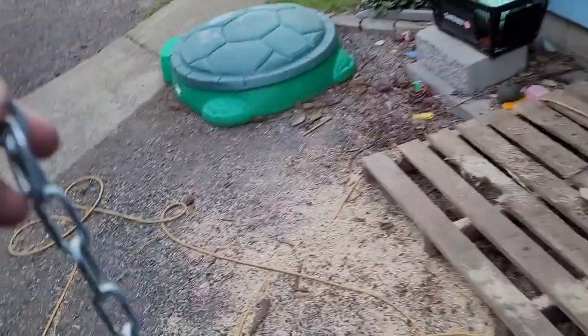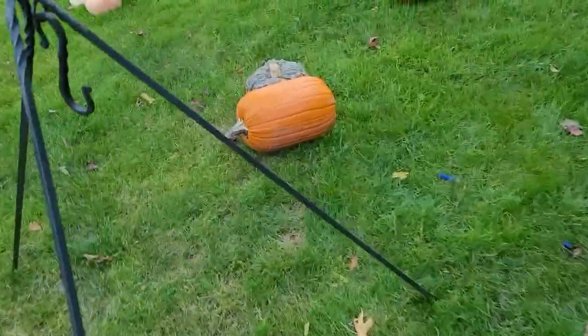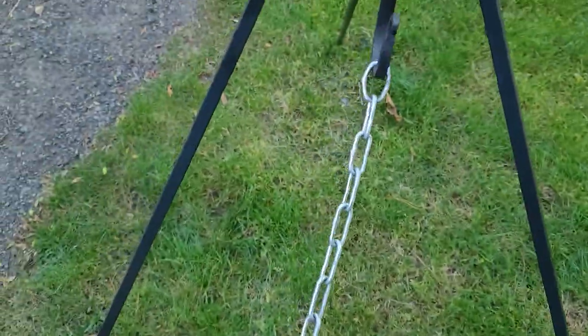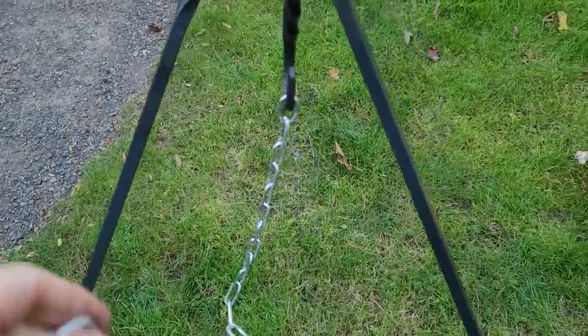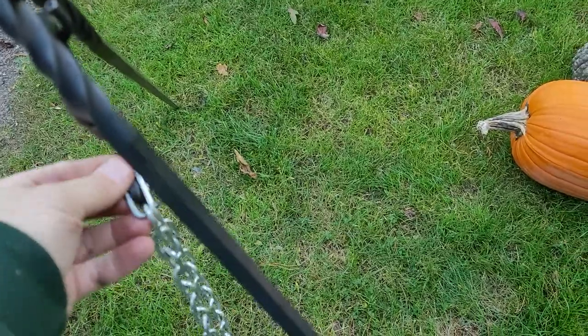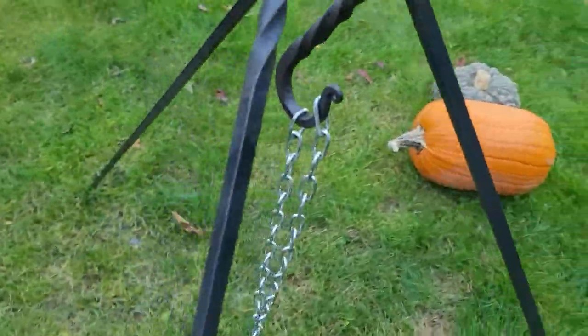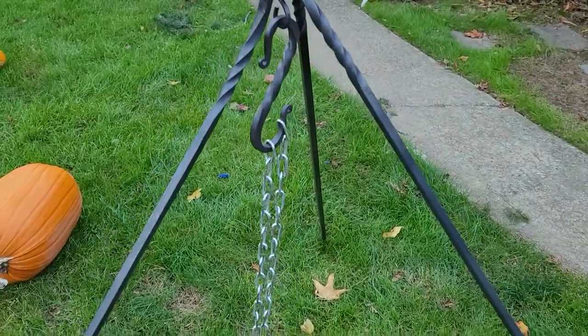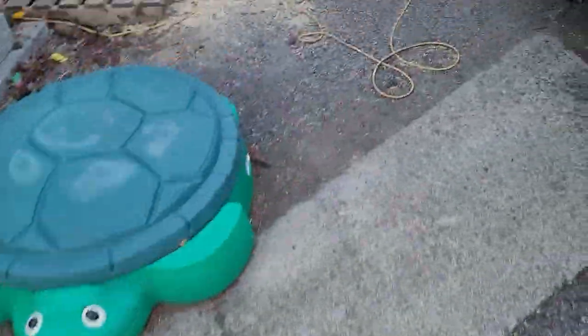And then the chain — we got the chain here. Just stick it in there — that's great. Alright, let's see what else you got.